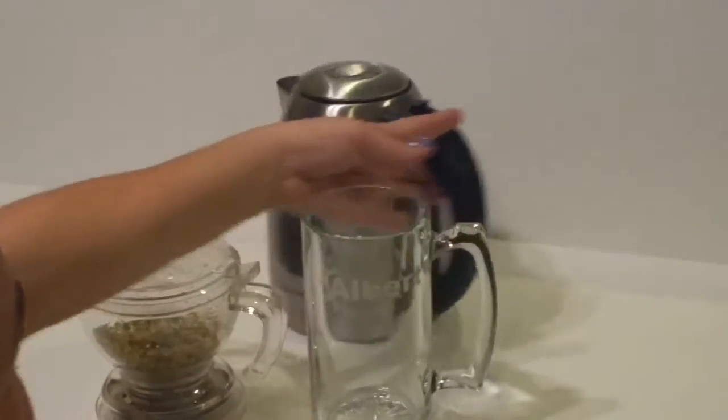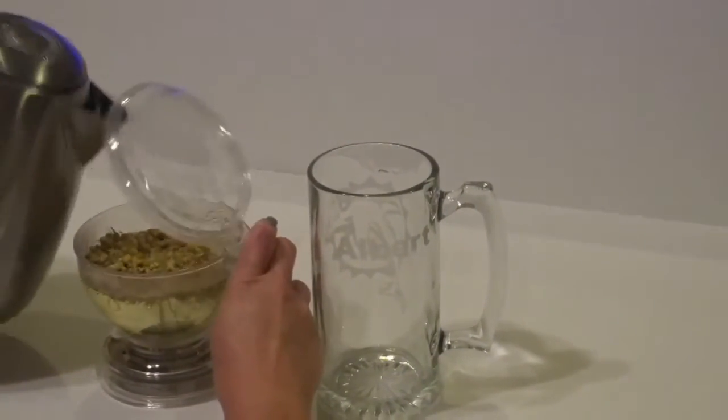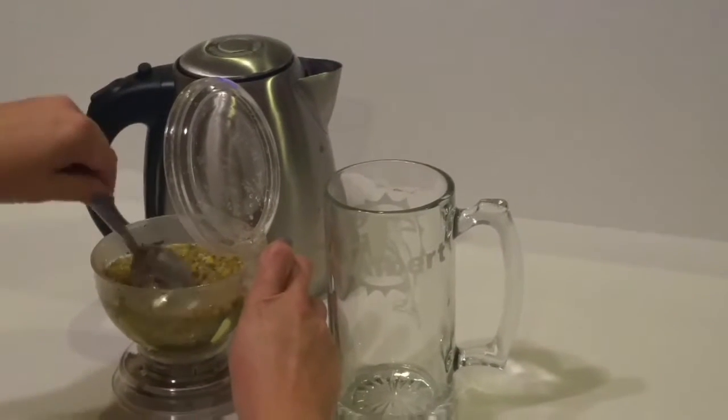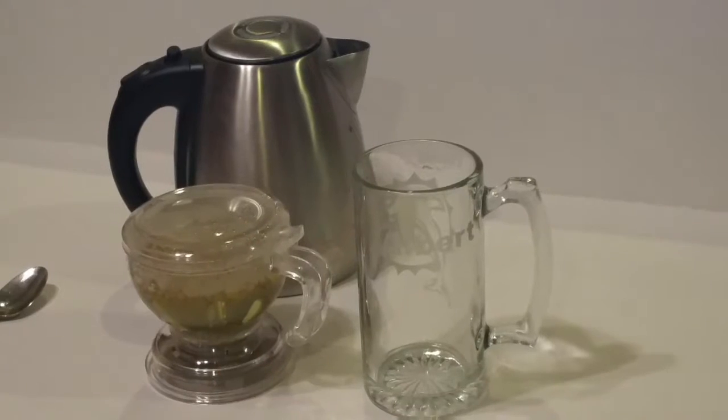We're going to go ahead and put hot water inside the teapot. We already have the tea inside. We're going to stir it up just a little to make sure all the chamomile gets wet, and then we'll be back in three minutes to show how it functions.